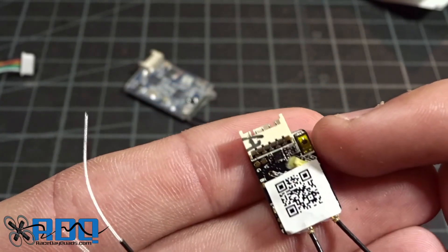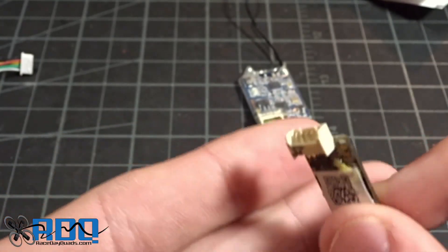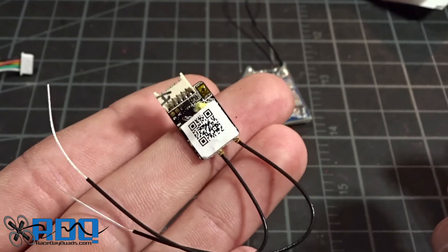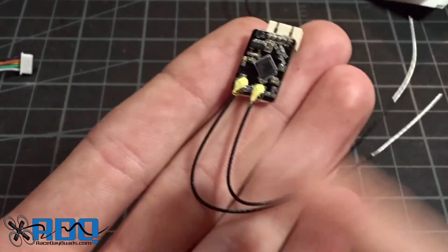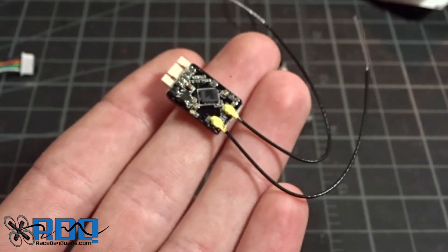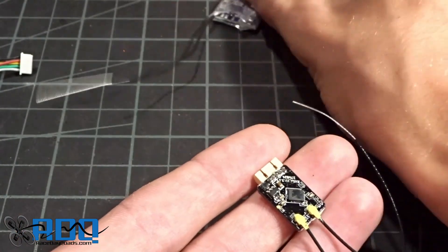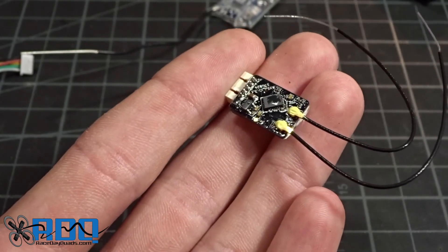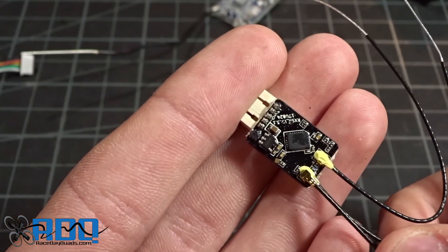One of the negatives of something being this small is the bind button. On the normal models you have a larger button that's easier to press, but on this one you have a really tiny little gold thing, similar to the XM Plus. I'd really recommend plugging this in and binding it before you ever install it, because otherwise it might be hard to press in the quad. If we flip it over, we've got another cool feature — the antennas. Obviously it's diversity. They are pretty short, but they do have little connectors on them, which is really nice because the XSR had direct-soldered antennas. So if you broke one you'd have to desolder and put a new one on, but here you can just unclip it. And luckily they use the same connector size as spare antennas already available.